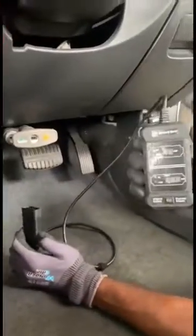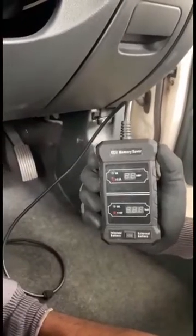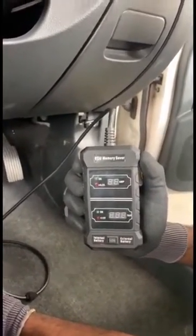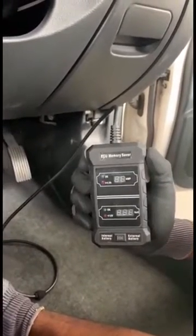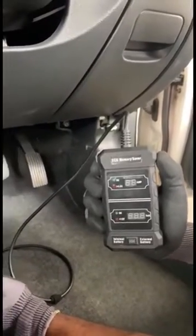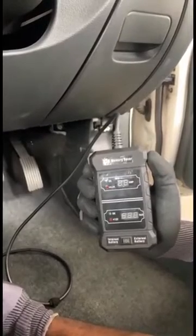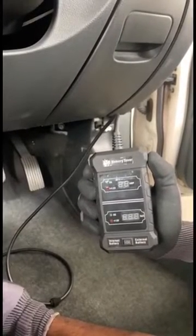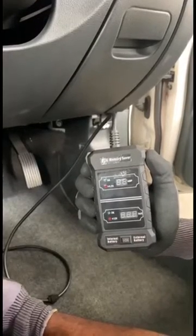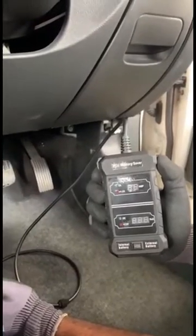Hi everyone, this is an ECU memory saver. This device is specifically designed to aid in replacing car batteries. In older days, they would replace batteries by either running the car engine during the replacement or connecting a battery booster to ensure constant voltage is supplied to the ECU to save memories — such as the ignition timing, fuel injection data, and fuel trims.